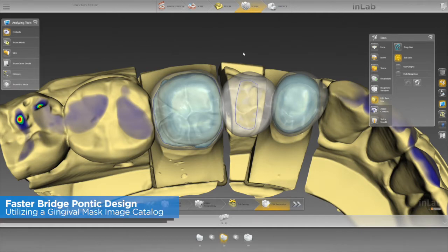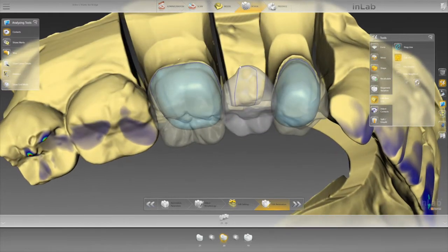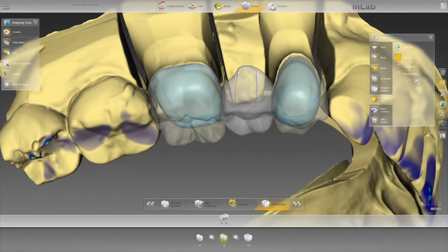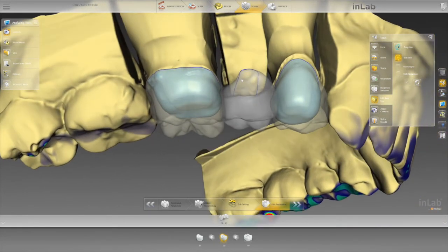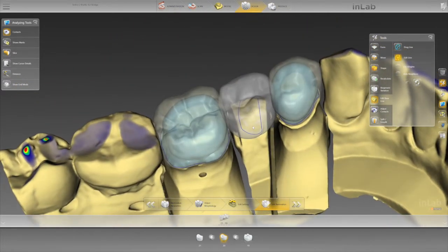So if you want to edit your baseline, many of us will actually trim a model, trim our dies so we can identify the margins very well. We want this thing to fit really good, but we have to sacrifice the pontic area where we cut it out. In doing so, it's impossible to design anything underneath that, so we need to have a solution.